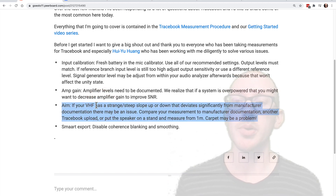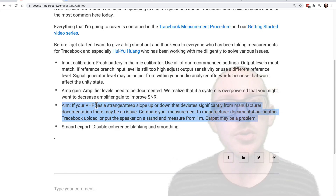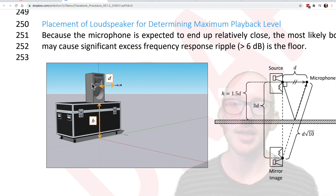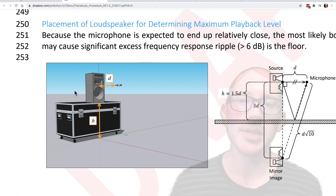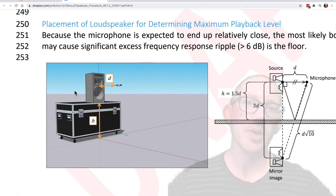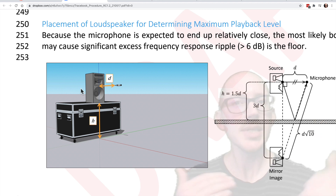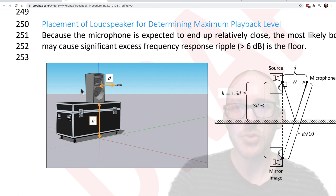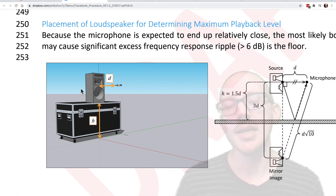On high frequency response: we've found some people with weird things happening in their HF response. If that happens to you, we recommend putting your speaker up on a stand or table and measuring the high frequency response close in before any reflections or room gets involved — just measure it at about one meter with your mic on a stand. We're not worried about the low end; we just want to see that high frequency response when you are perfectly on axis and perfectly aimed. Then put your speaker back on the ground and try to match that — adjust the vertical aim to match that high frequency response. What commonly happens is someone makes an upload and we see their high frequency response looks unnatural: it curves down or the coherence drops really low in the high end, but the spec sheet shows it should be flat or shouldn't slope down that quickly.